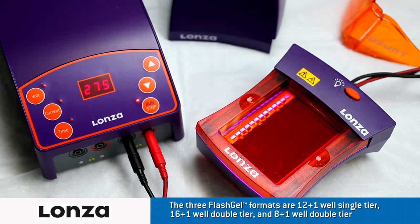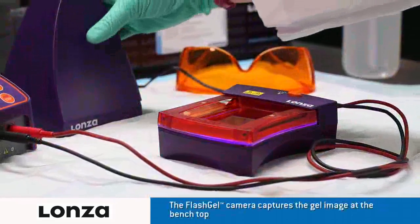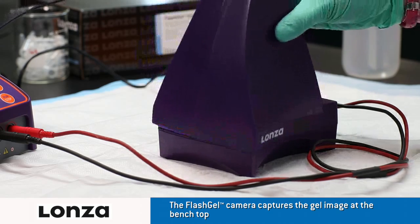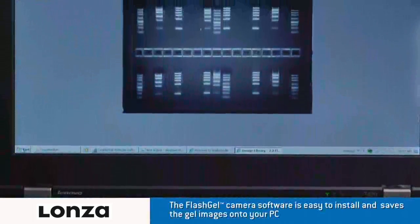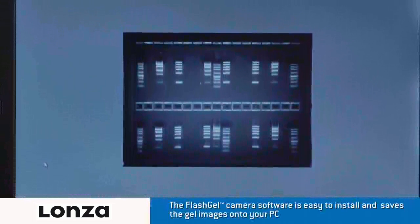Turn on the FlashGel dock and then the FlashGel power supply and set to run at 275 volts. Band migration is visible within the first few minutes. Watch the real-time separation with outstanding sensitivity and resolution. After separation is completed, place the FlashGel camera gently onto the dock. The FlashGel software must be uploaded to your PC before capturing the image.